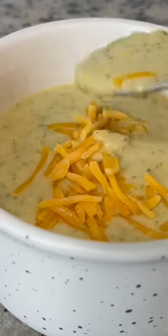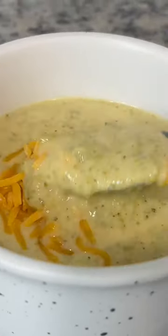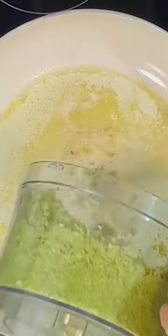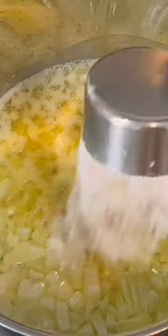Today I have a delicious and easy broccoli and cheddar soup. I've chopped two crowns of broccoli, fresh broccoli heads, in the food processor.